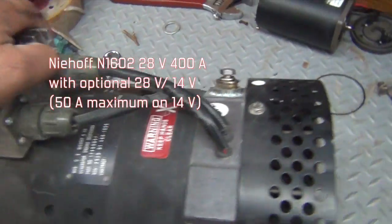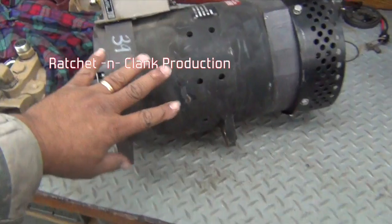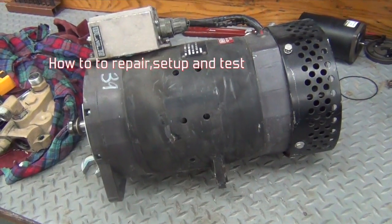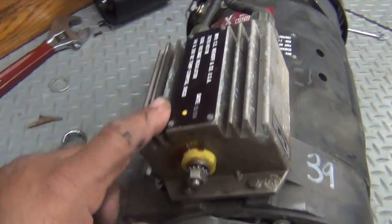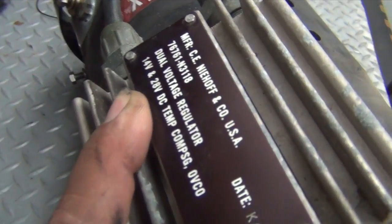Here we're looking at an N1602 alternator — big mama-jama, size of my hand right there. Damn, that's a big joker — 400 amp alternator, done with an N3118 regulator.